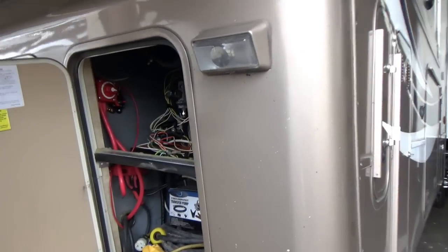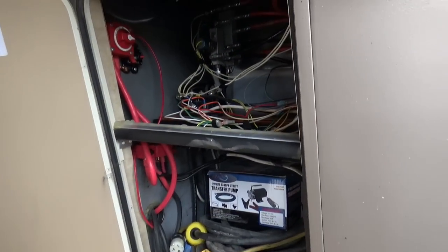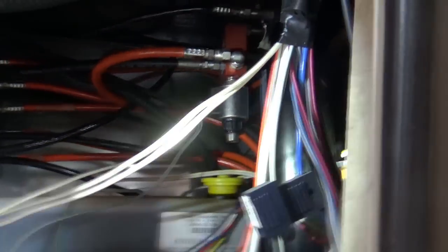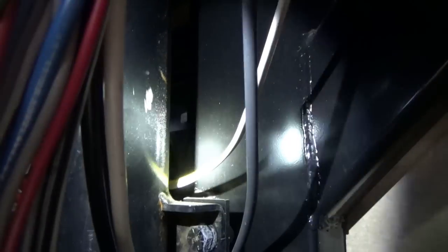You can also look in your hydraulic bay, right back in here behind all the wires. You'll see it right back in here, above where that's connected. And we have no cracking that I can detect — I got in there pretty good and looked around.